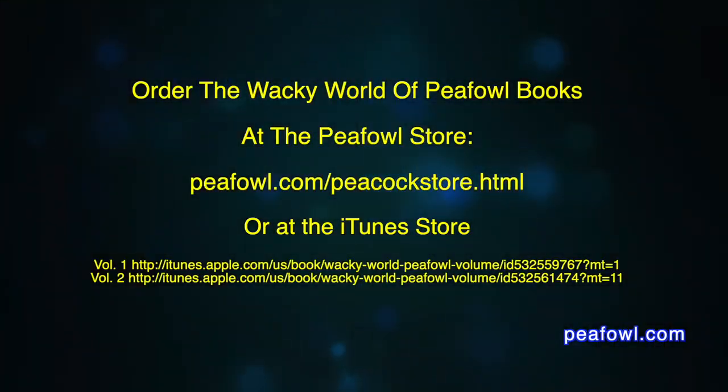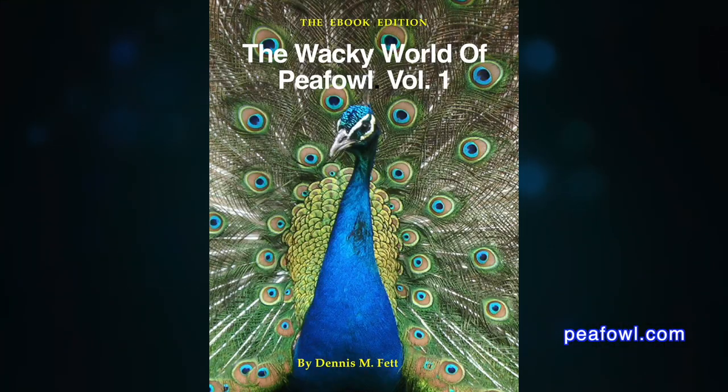The younger bird of one year old is not going to be of any help in your breeding situation until he gets to be two years old. So that's what I would do. I hope that helps. Thanks for viewing. Order the Wacky World of Peafowl Books at Peafowl.com.